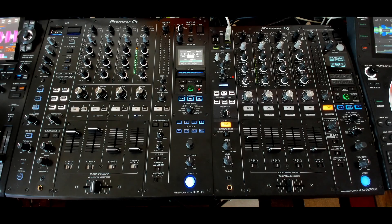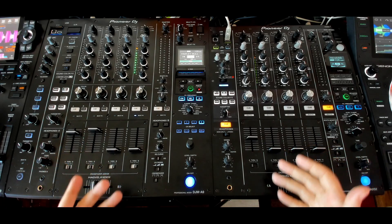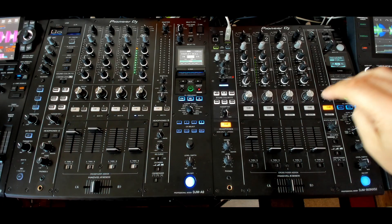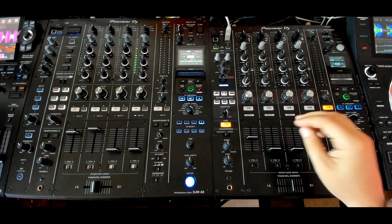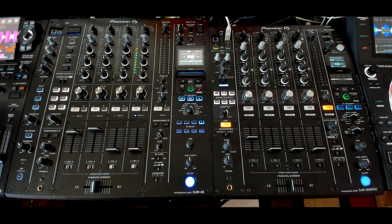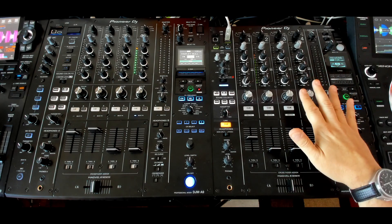Hey everyone, it's Steve here at the DJ Lab. Take a look at the Pioneer DJ DJM A9 versus the Pioneer DJ DJM 900 Nexus 2. This is a real fair comparison because this is the upgrade from this mixer. This mixer was made in 2017 and it just got the upgrade, so everyone was getting lots of life out of this 900 Nexus 2.